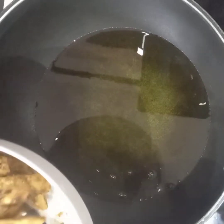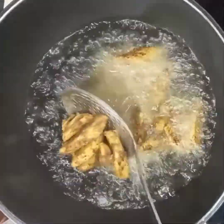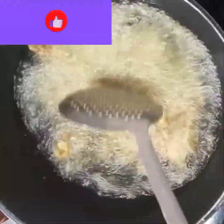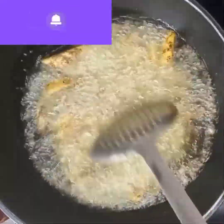Now I'm going to fry my plantains. I'll stir them a bit so they don't cluster together. We're going to fry this until it's golden brown.